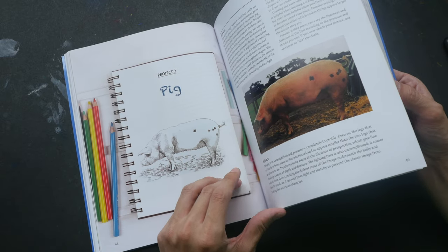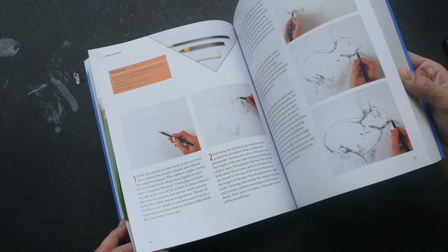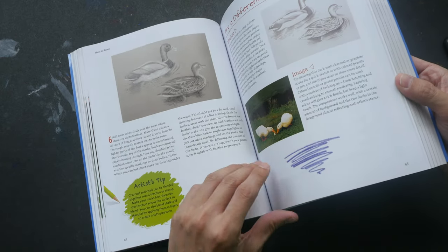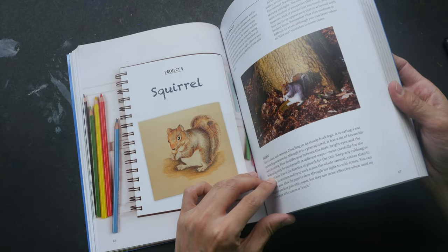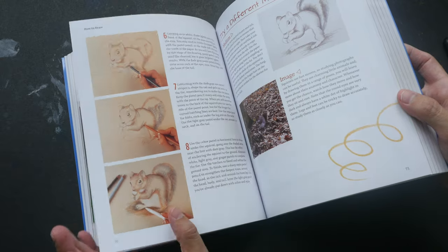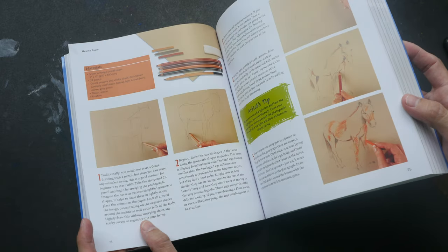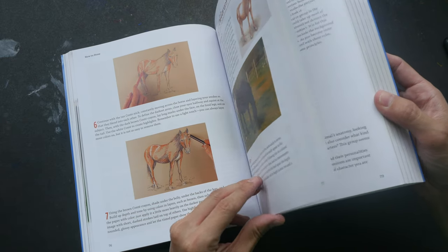One section covers animals, with several tutorials for drawing them. All of these are step-by-step instructions, so you can follow along very easily. One thing I really like about this book is the reference photo provided — it's quite big so you can see the details easily and follow along. With some instructional books I've seen, the reference photo can be a bit too small, but here the size is good.